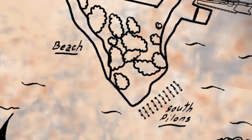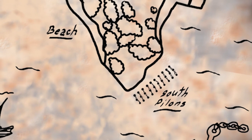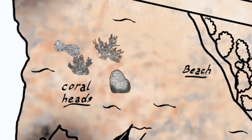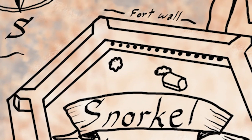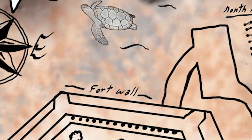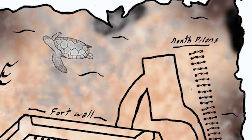One of the first spots is the South Pylons — an old dock that now has coral growing all over it. Another place is the coral heads outside of the main fort, past the beach. Or you could swim around the entire fort walls. The last spot is the North Pylons. We're going to look at all these places and show you videos of us snorkeling there, so you know what to expect when you go.